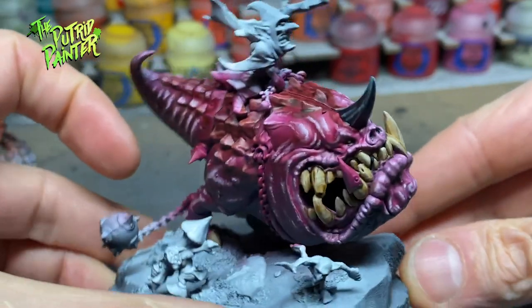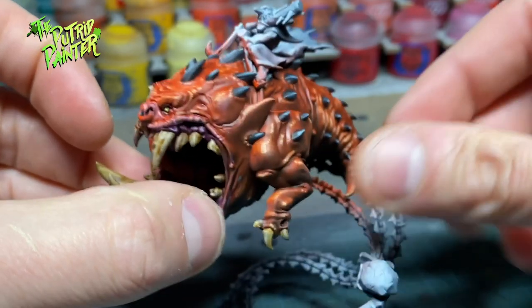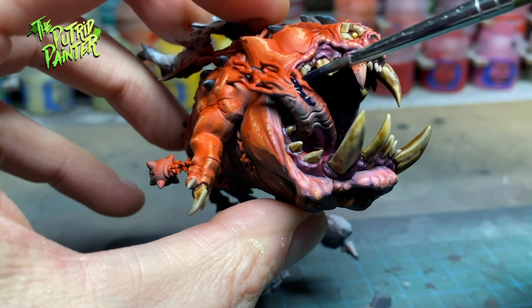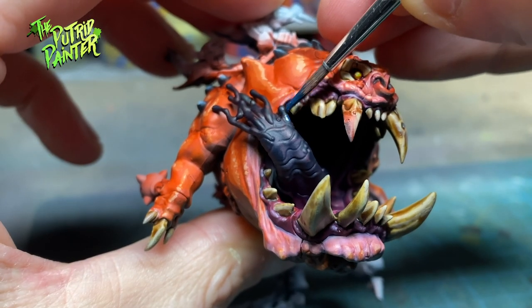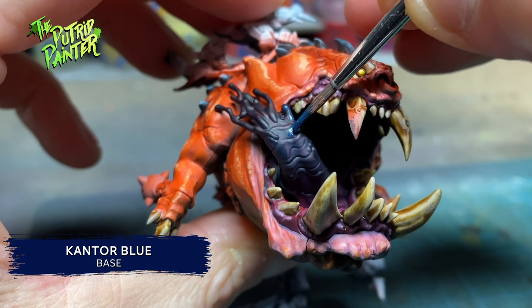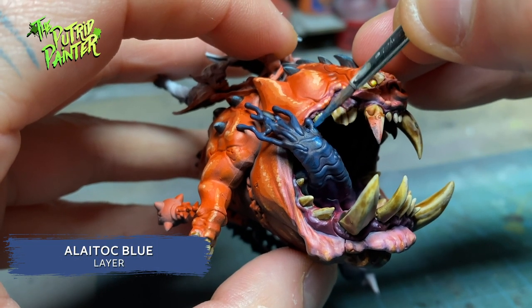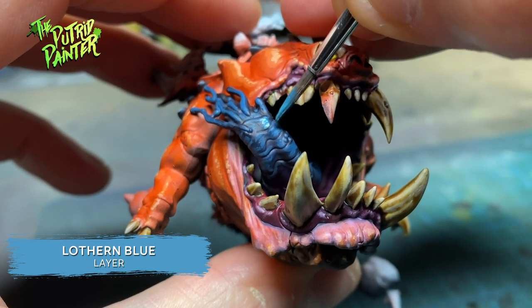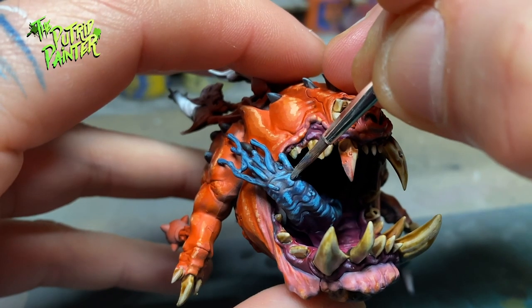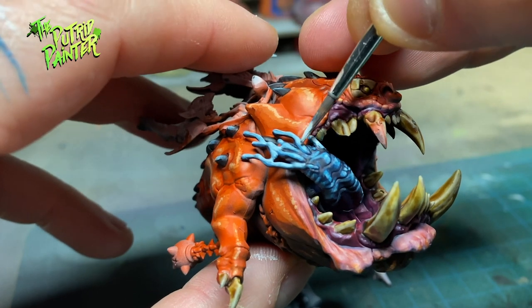The two big squigs are really coming together now — just a few more details to paint before I can glue them together and we can start the OSL effects. The big juicy tongue is given a coat of Leviathan Blue, then I start building up the highlights. First I use Kantor Blue, then Lothern Blue. The deeper the tongue goes in the mouth the less I highlight, but I do make sure the drool coming from the tongue is highlighted very brightly. I add another highlight of Lothern Blue, and the final highlight on the tongue is Blue Horror.